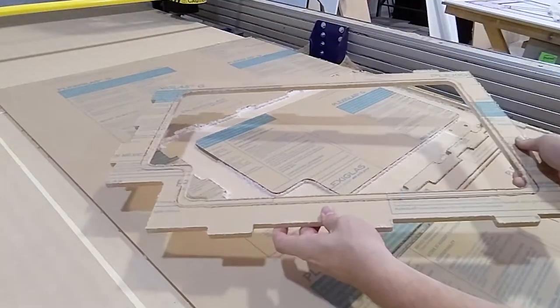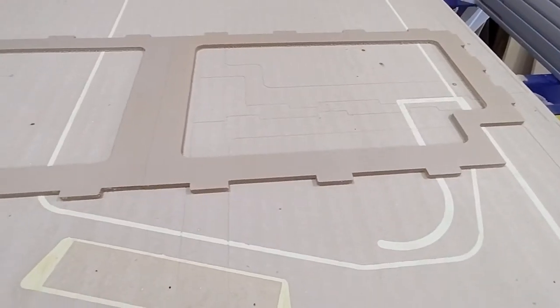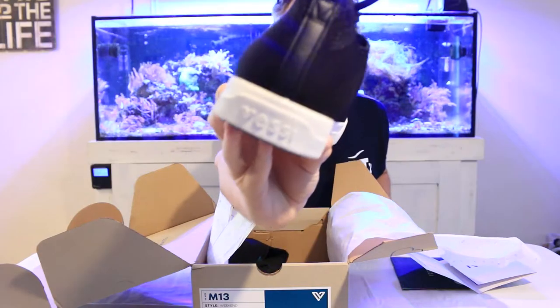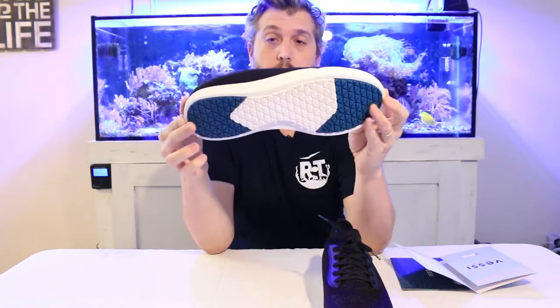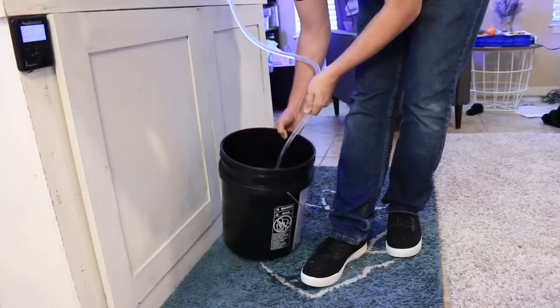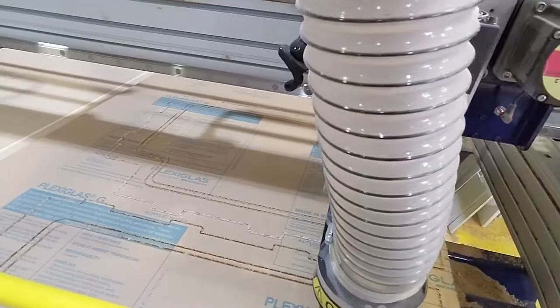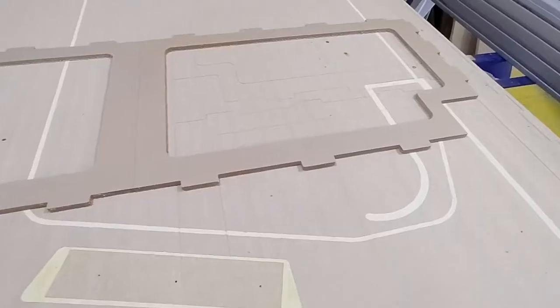I just wanted something a little bit more — something I designed myself. I was inspired by some of the custom acrylic lids that I've seen, so I designed my own from scratch. Quick note: this video is sponsored by Vessie, so stick around to find out how you can save 15% off your pair of Vessie shoes.